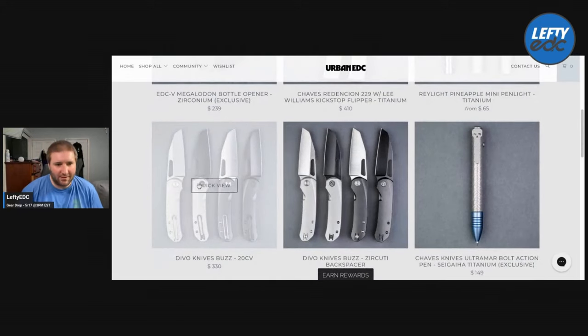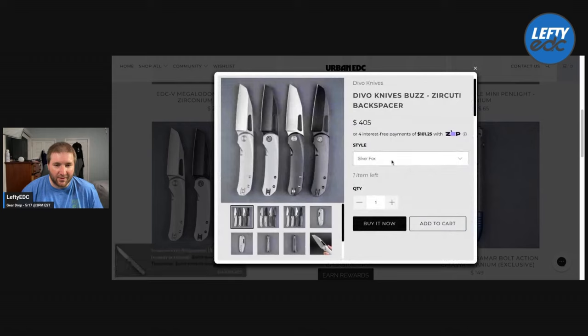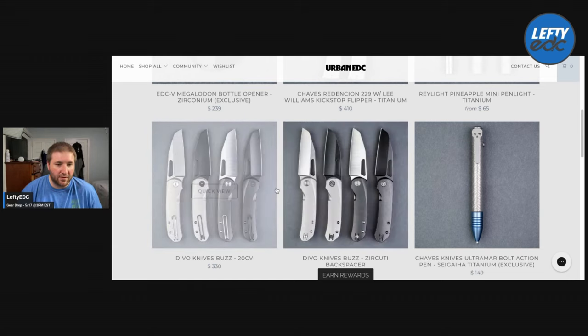It does come in a polish version which is really nice. Then we got the Devo Buzz — these are the versions you can get: all stonewash, Reverse Tux, Tux, and Blackout. Keep in mind they only have two of each one in stock and then one of each with the Zircutai backspacer. They might not last too long. Early access already sold the Tux and Silver Fox, so you're down to the Blackout and Reverse Tux. There's still a Silver Fox, Tux, and Blackout with the backspacer installed at $405 — that's $330 retail plus the $75 backspacer.